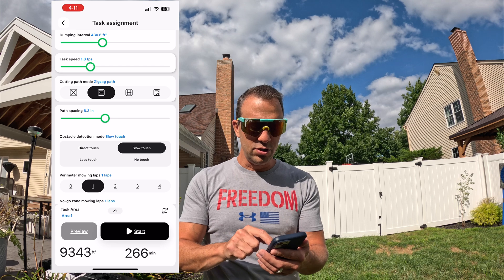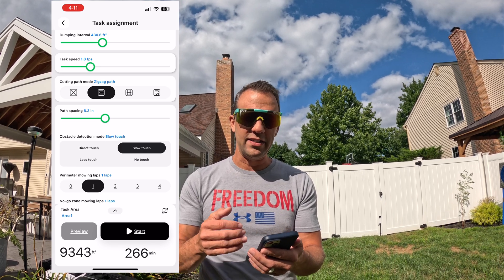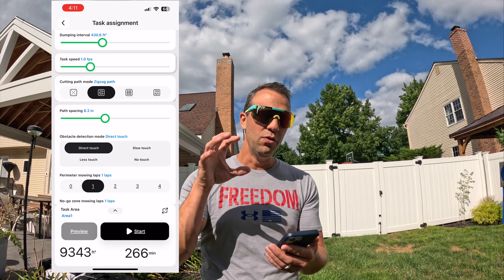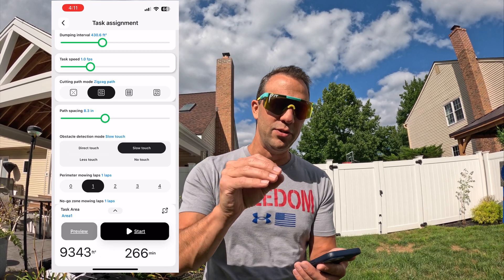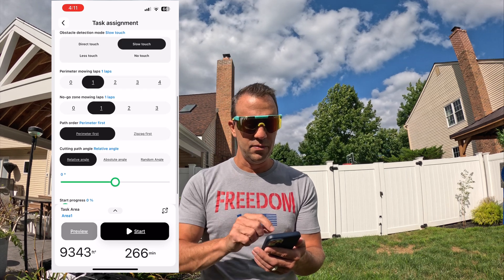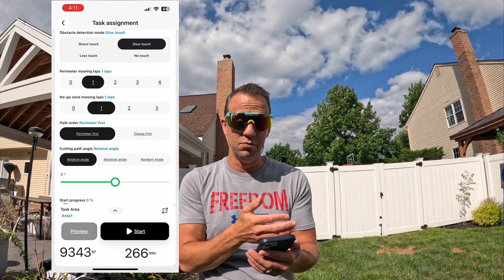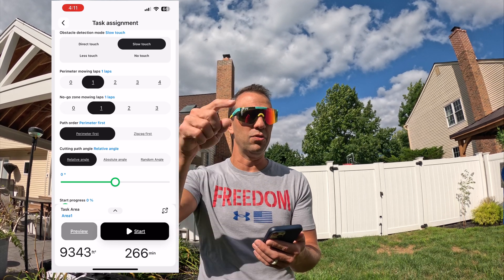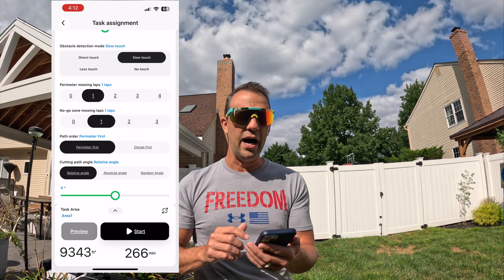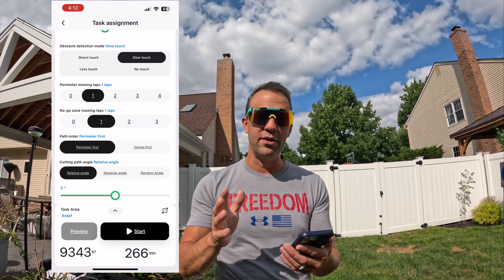For obstacle detection I'm going to do slow touch. Direct touch pretty much turns off the cameras — this mower has multiple cameras. With slow touch, when it detects something it'll slowly drive up, confirm it's there, and go around it. You also have less touch and no touch options. For perimeter mowing laps I like just one — you can go zero all the way up to four. For no-go areas it'll do one, two, or three laps around them. Path order I keep on perimeter first, so it does the perimeter then the middle.